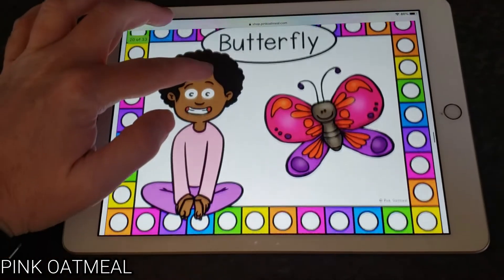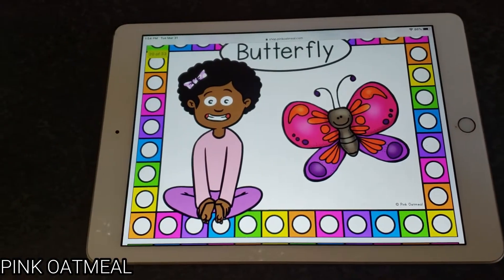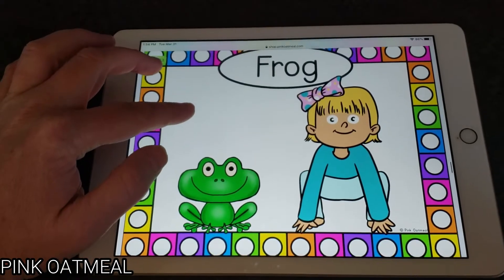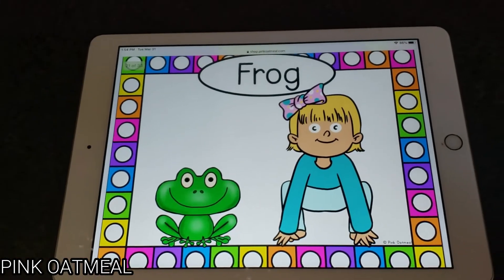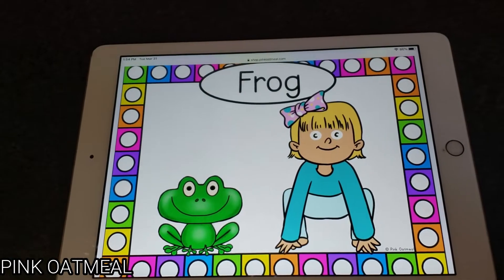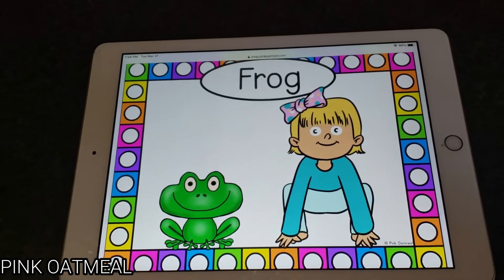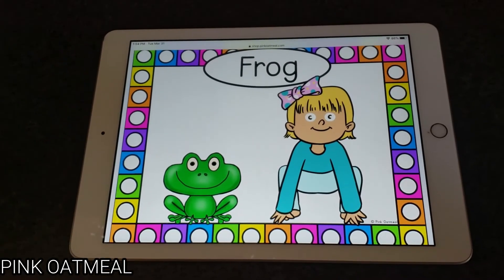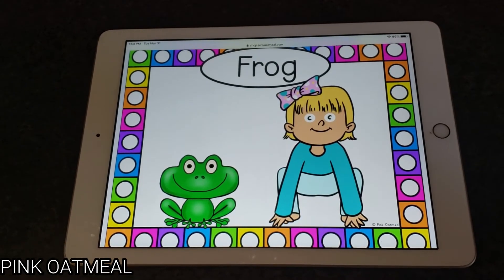And then to get to the next pose, just like that. So none of these actually need to be printed to be utilized. And almost all of Pink Oatmeal Resources have both the card format plus this full sheet printable format.